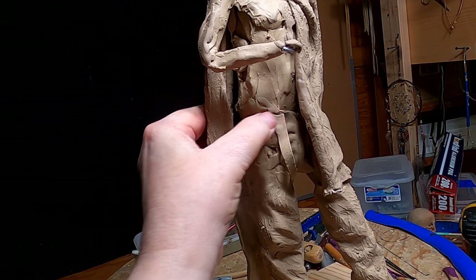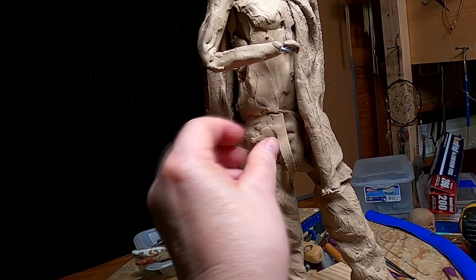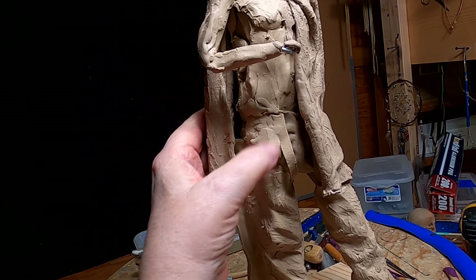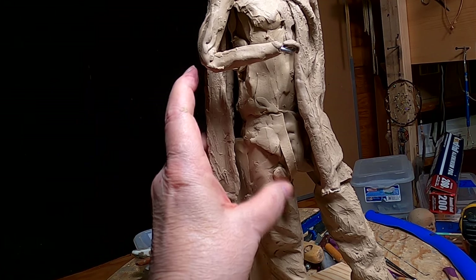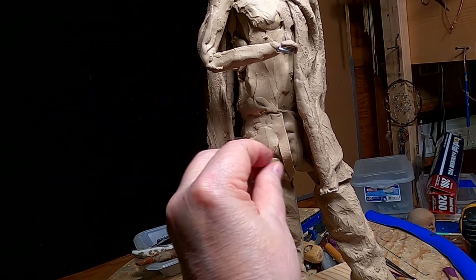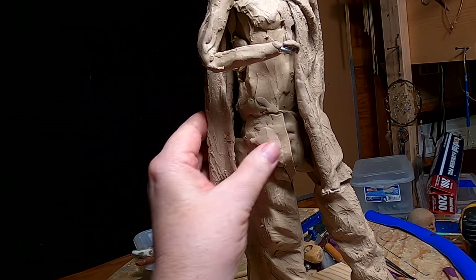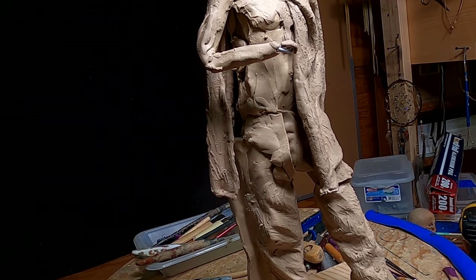Now I've got to decide whether I'm going to put a gun belt on him or not — I don't think I'm going to. Carrying a gun and watching over cattle might not be a good thing, because if you fire your gun you could start a massive stampede, which would kill his fellow cowboys as well as himself. But then again I'm not a cowboy, so I don't know. If anybody out there is a cowboy and could give me the answer to that, I'd sure appreciate it.